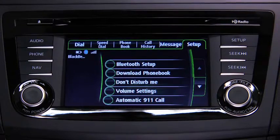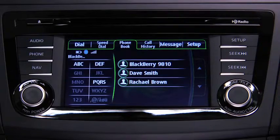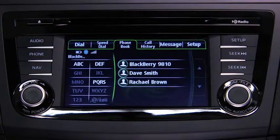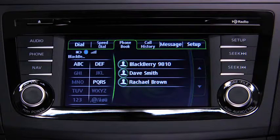Telephone calls can be made on-screen from the downloaded phone book. Touch the Phone Book on-screen tab to display the phone book screen. Touch the contact you would like to call to display the details for the contact. Touch the desired phone number to make the call. Telephone calls can also be made by saying the contact name in the downloaded phone book.